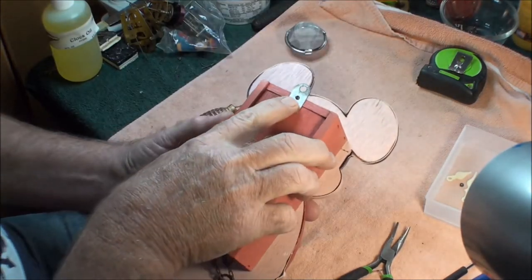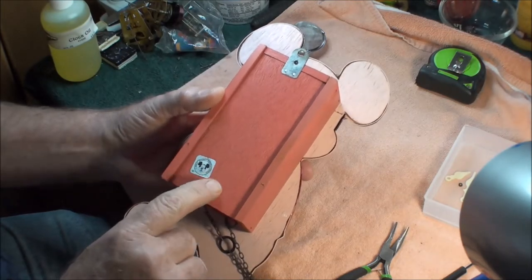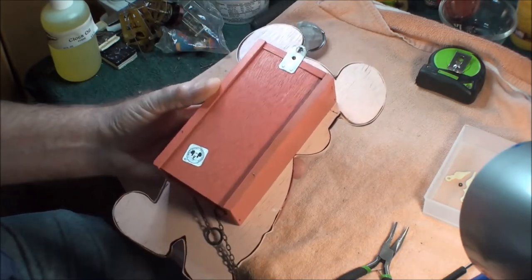The next thing you do is there's a Phillips screw right here. If you take that off, this wood plate will slide down.